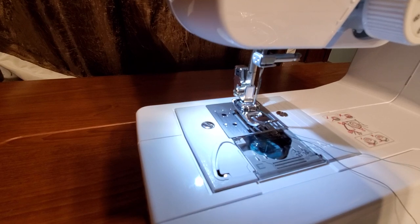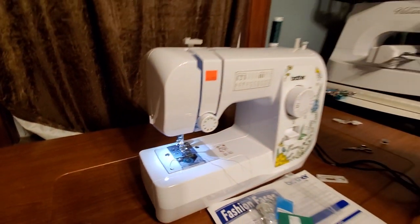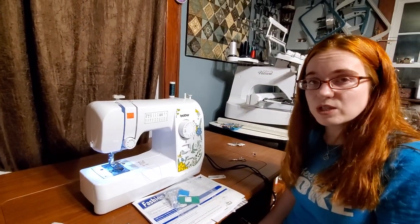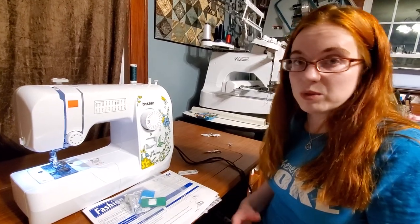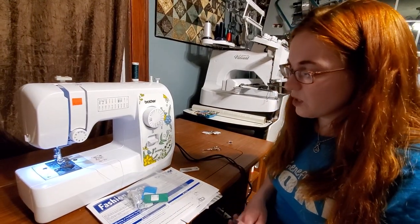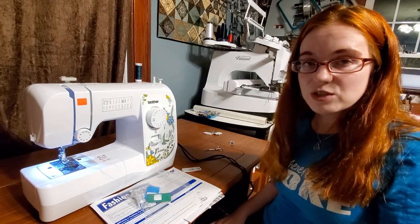So that's stitch eleven. Twelve through seventeen are very unique stitches — you can use them for decorative purposes, but a lot of them do have a practical purpose. Twelve, for example, is a blind hem. And blind hem stitches — the hardest thing for me is to remember how to do that fold. So what you're going to do is fold it kind of like an S if you look at it from the side — you're going to fold it into the wrong side.